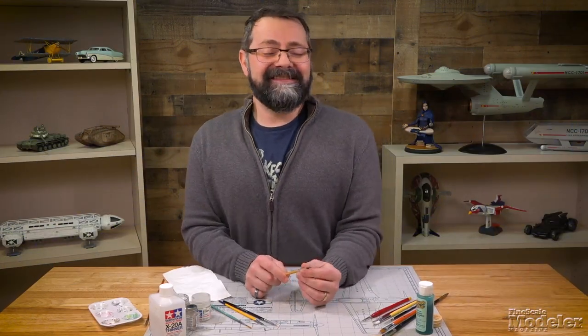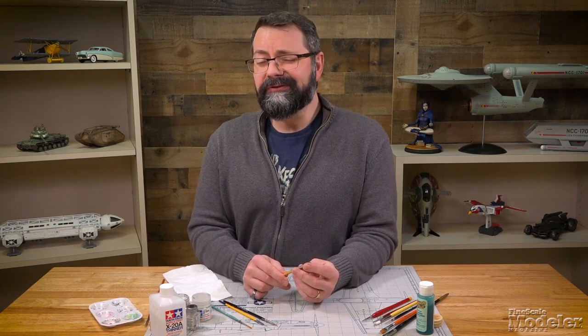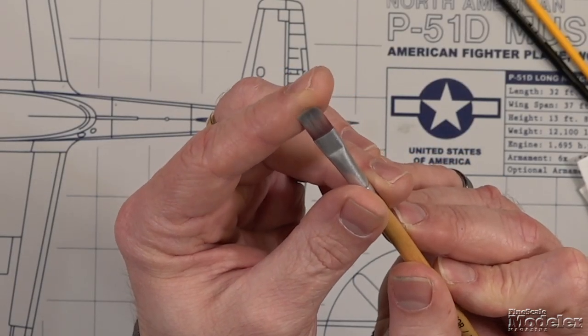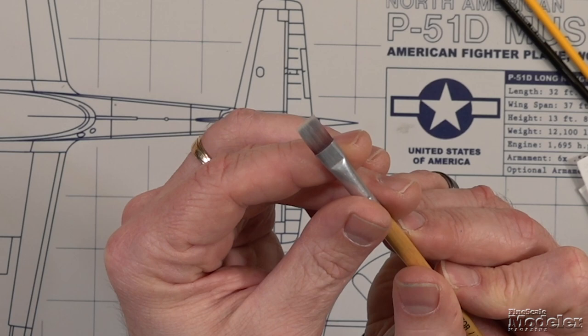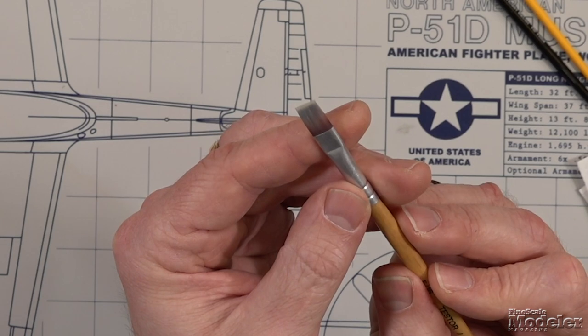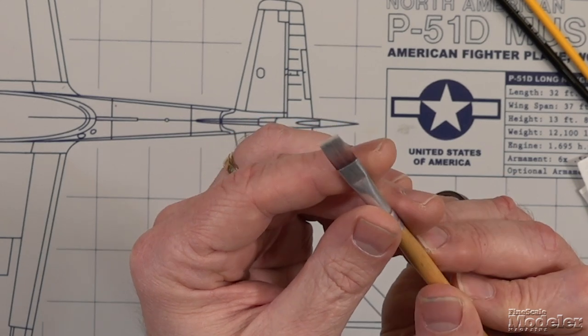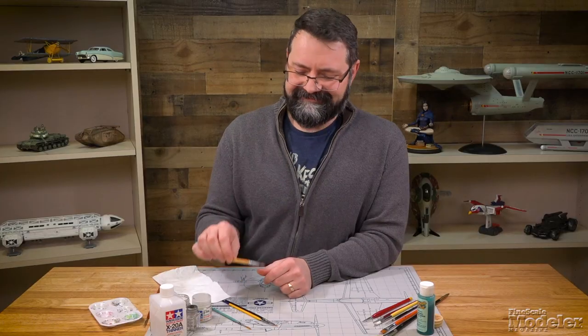One last thing: it's natural for brushes to pick up staining from the color of the paints you use with them. For instance, this brush here is a clean brush, but it has picked up some reds, blues, blacks, greens, grays, and browns — just staining from use over the years. That's natural, don't fret about it. As long as that brush is still maintaining its shape, still soft, and doing its job, it's still a good brush. So that's cleaning and maintenance of your paintbrushes. I'm Tim Kidwell, thanks for watching, and I'll see you next time.